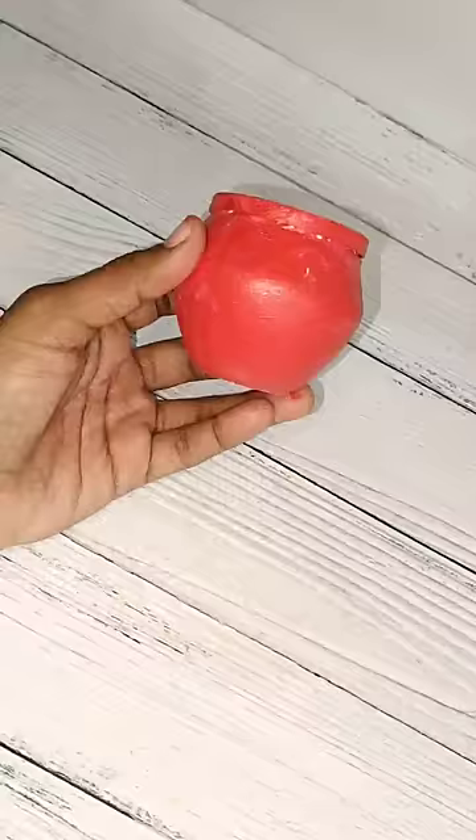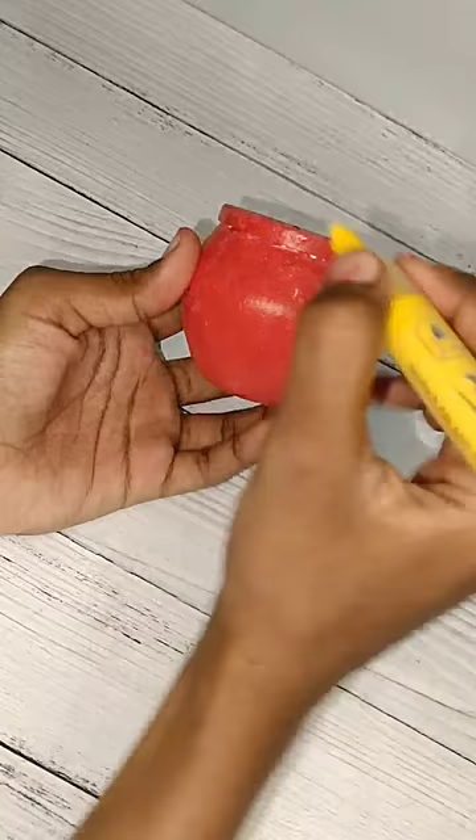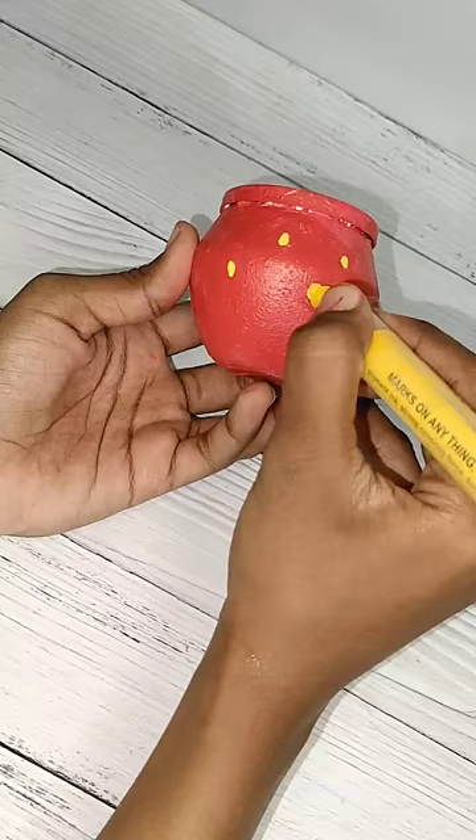First, I will use white paint. I will use red paint. I will use yellow paint.